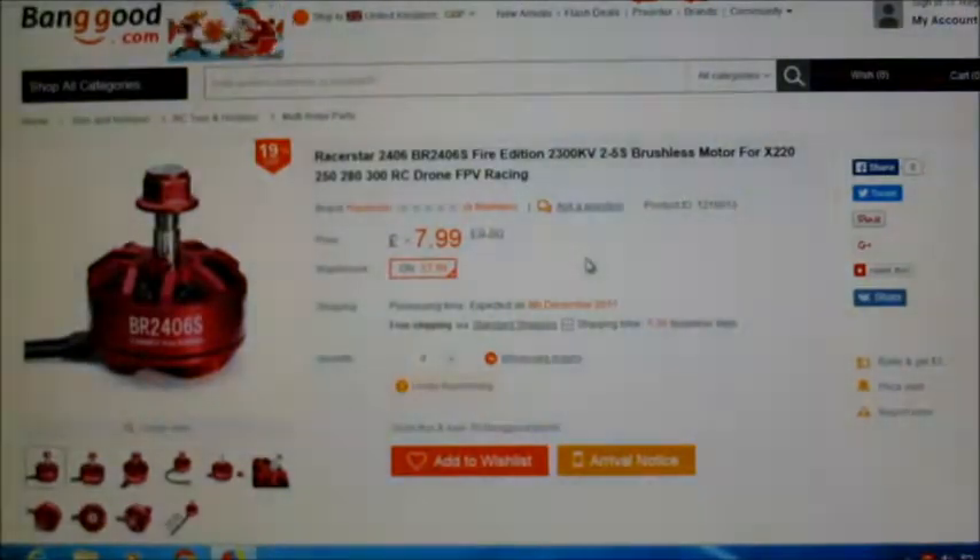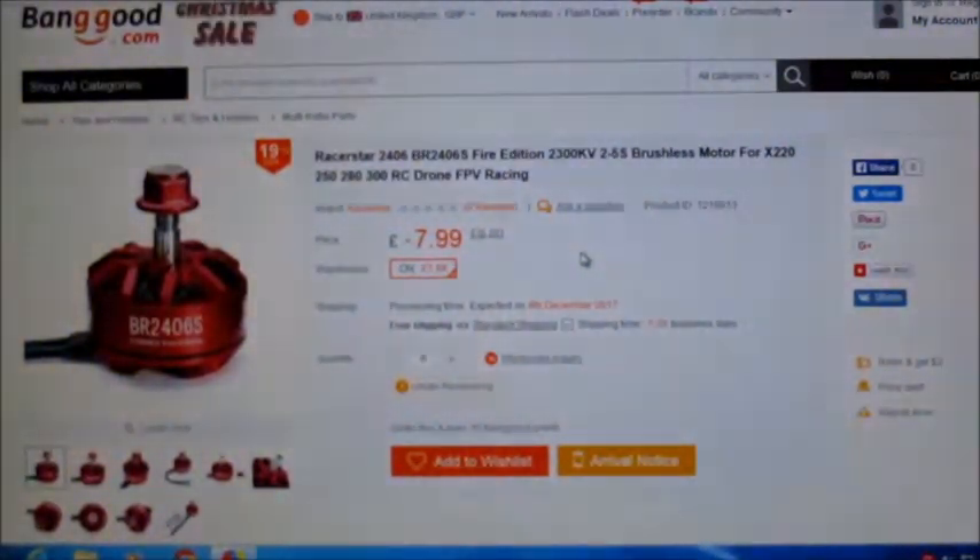Hiya! Motor Test of the Week — a bit late getting this video out this time. It's been a little while since I've done a motor test video. Anyway, this time I'll be testing a RaceStar 2406 Fire Edition.